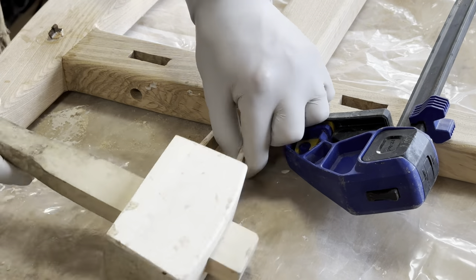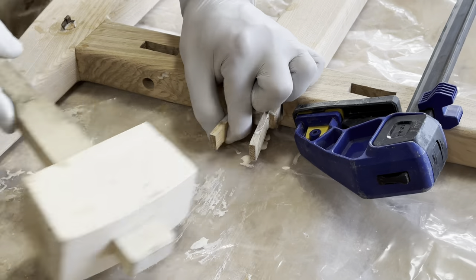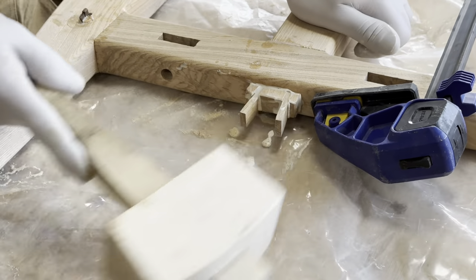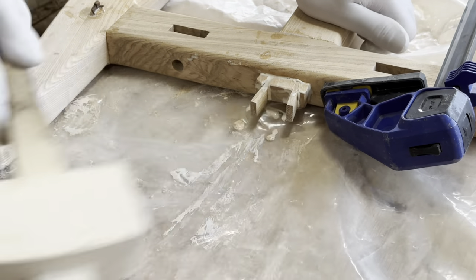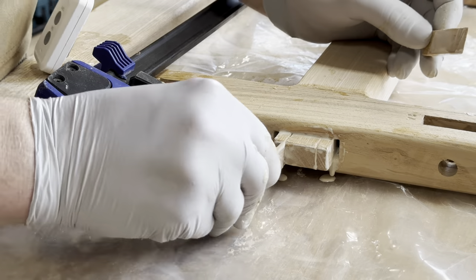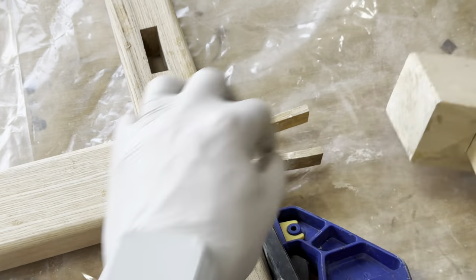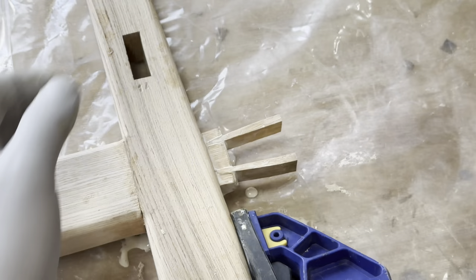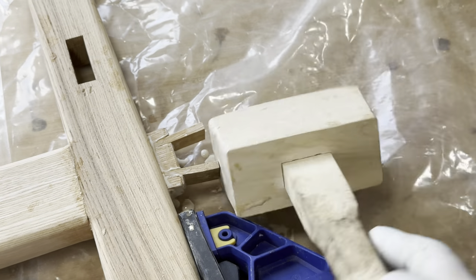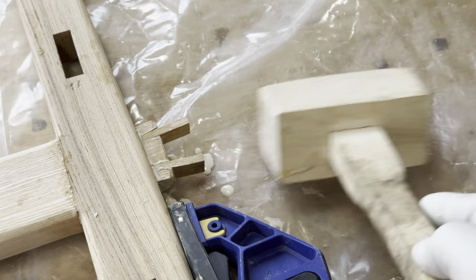You can see as I knock this one in the gap either side starts to disappear and you get a really nice splay on that joint which locks it in really nice and solid. The wedges on these are oak and obviously the framework is ash, so once these have had a treatment and are finished off there'll be a lovely contrast and you'll be able to see the wedges popping through.